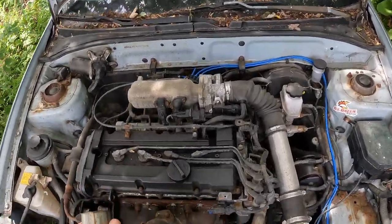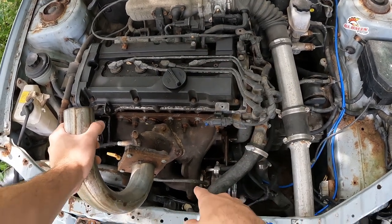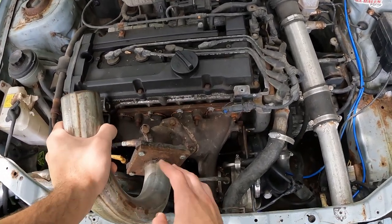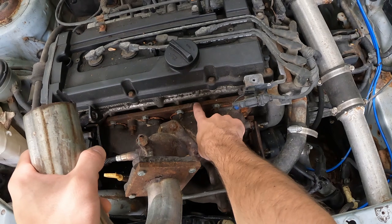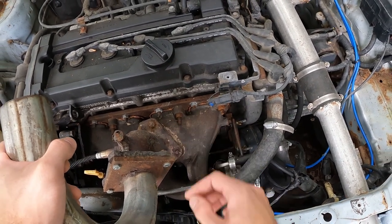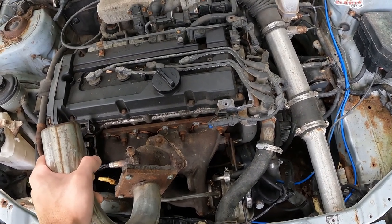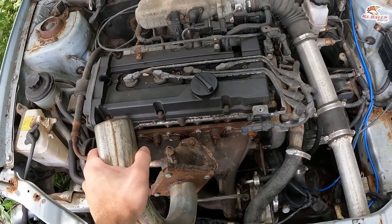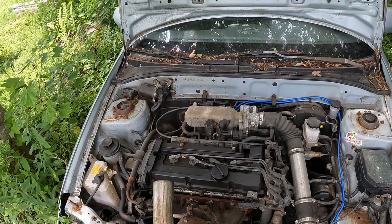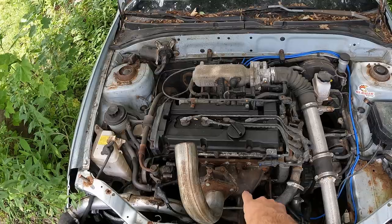This is a 1.6 liter engine, came naturally aspirated from factory, but I added on this turbo — it was off of a PT Cruiser 2.4 liter. You can see what I did here: I built an adapter plate, made some studs to the factory studs, and just adapted all that. It worked alright — we pushed five PSI of boost and blew some big fireballs out of the exhaust.